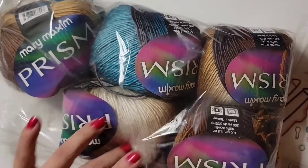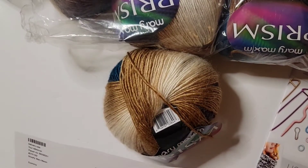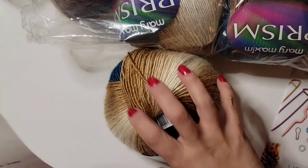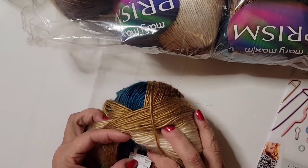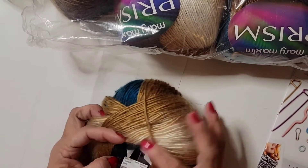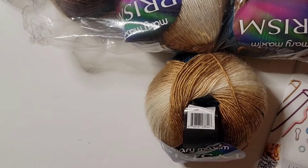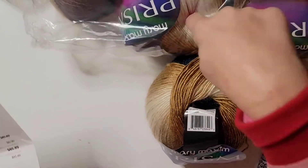Let's see — one, two, three, four, five, six — I got six of them. The color is called 'Surfside,' I guess that's the color. Let me find it on the sheet. It's $6.99 per ball. So I have six of them.